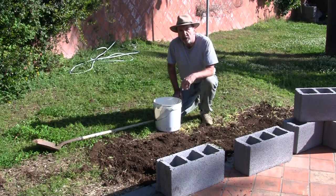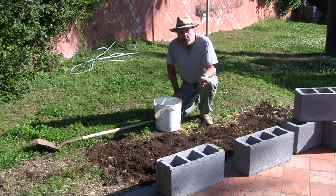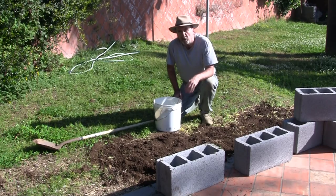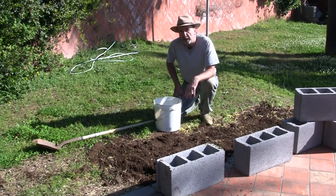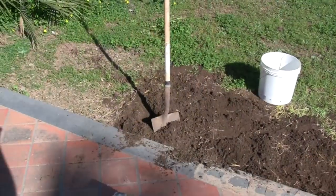I'm going to take you through the process of how I do it. Then I'm going to amend it and add some bag topsoil that I bought, along with worm castings, to make this really productive and get it ready for planting right now — because our weather, it's time to plant right now.